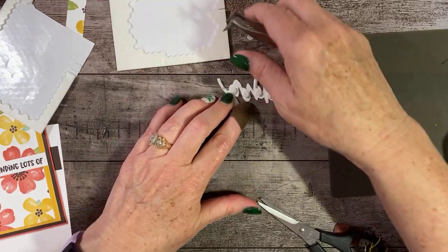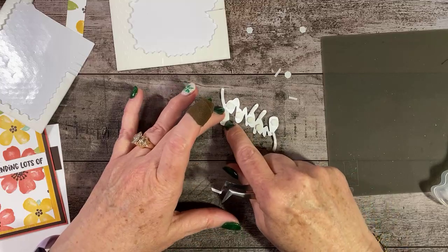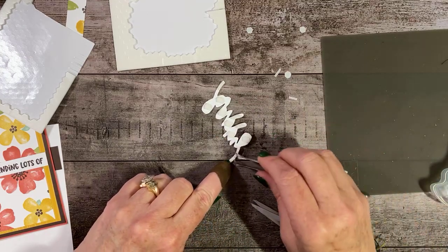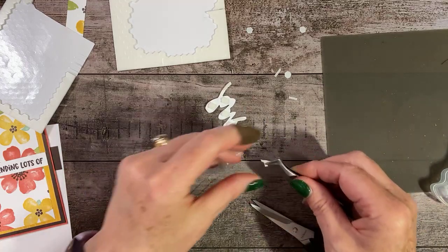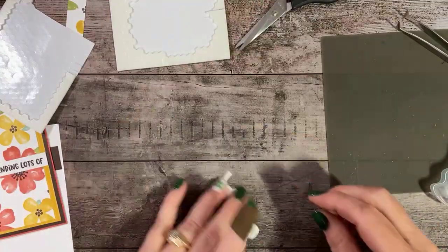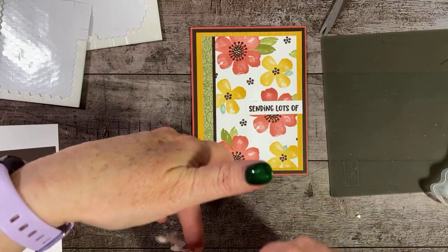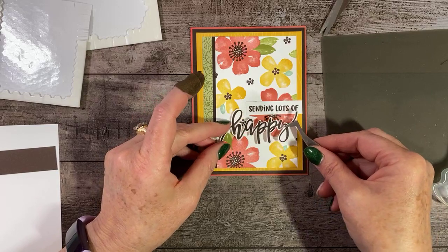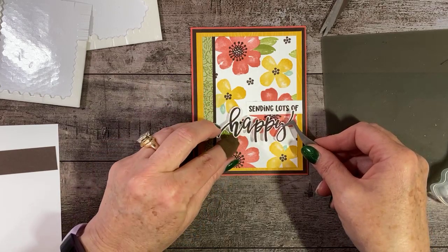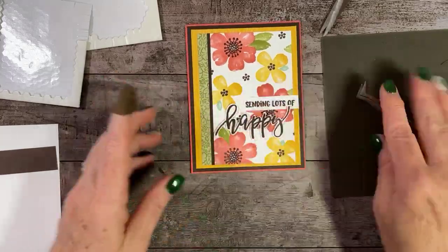So I'm just going to pop those up — got a couple more little pieces here to pop off. It would be easier if I didn't have a band-aid on my finger, which was not a crafting problem — it was a cat problem. Now we're just going to take this, make sure we have it on right, and then I'm just going to lay it on here gently. And there's the front of our card.